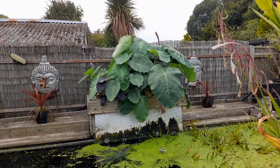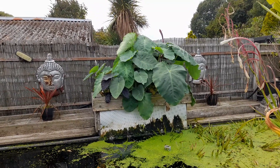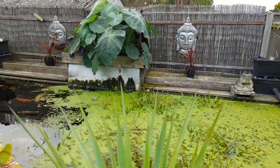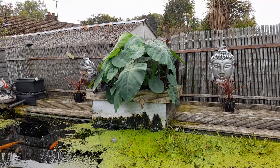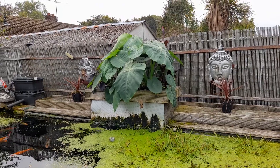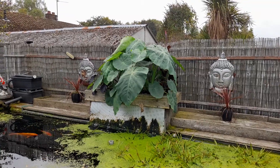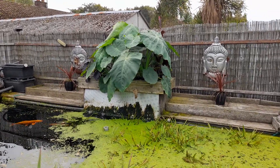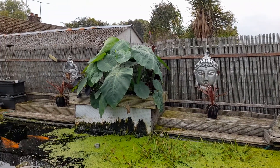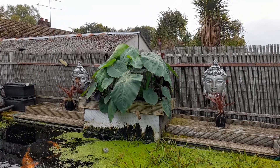I'm looking at when I put these elephant ears in — collocations mainly. It was end of July, coming up to August, and they were all tiny little plants. So in two months we're looking at two-foot leaves, and some of them — obviously it's hard to tell from this distance, I'm about ten foot away.